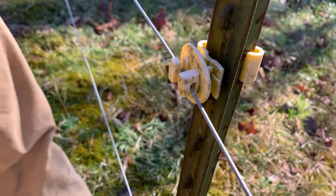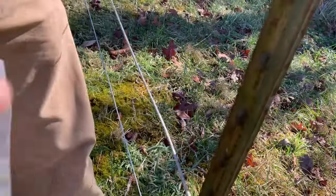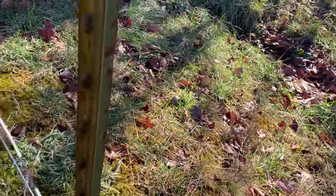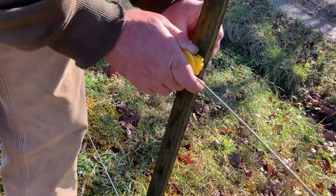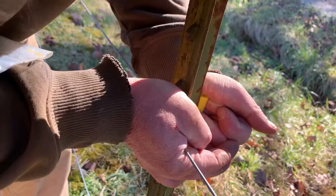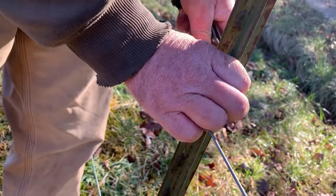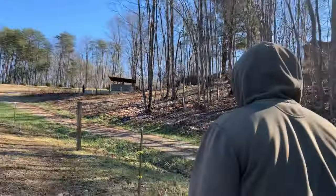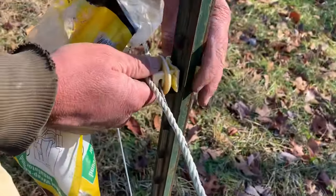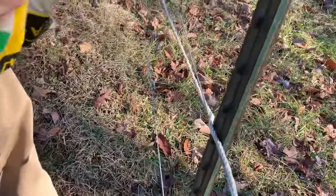Might as well replace that one — it's still doing its job but the back's broke. While we're here with new insulators we'll fix it, might as well do it. There's another one like it — it's still doing its job too, but might as well fix it while we're here. We're going to have to buy another bag of insulators to have on hand. That was all I had in the toolbox.